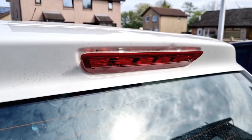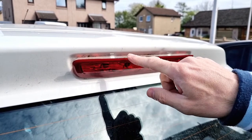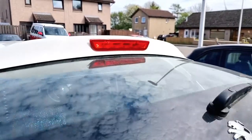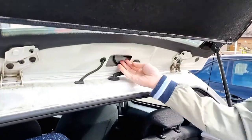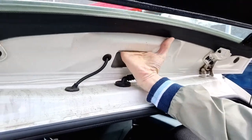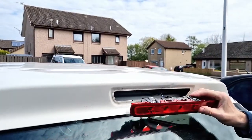So once you push those two brackets in — top left and right — you can see it's sticking out the edge here. Just open the boot and back into the access panel and push the light through from the back. And as you can see, that's it out now.